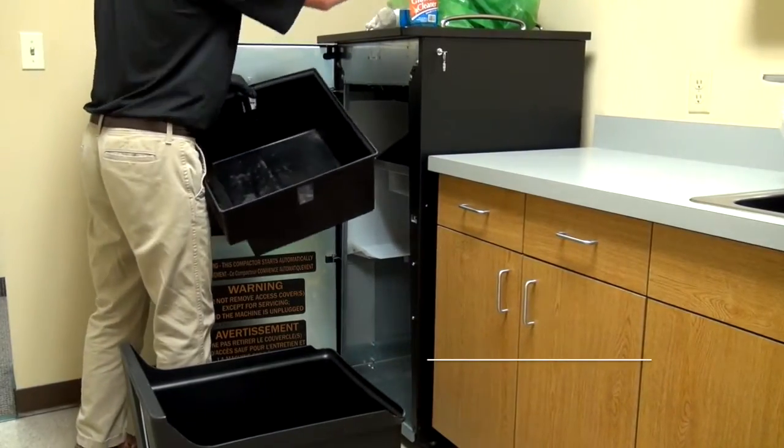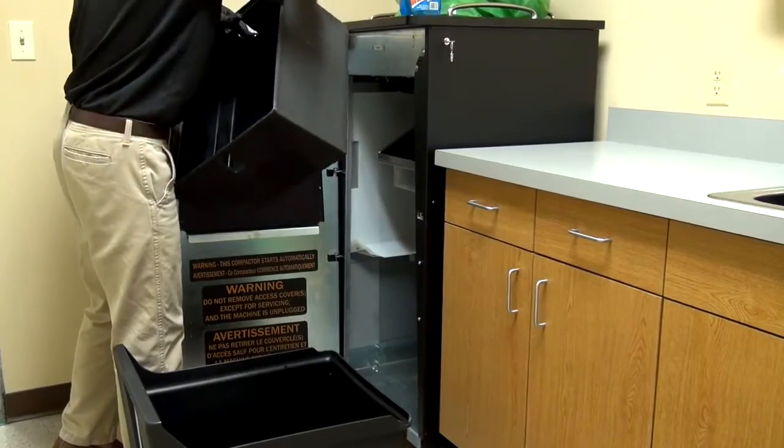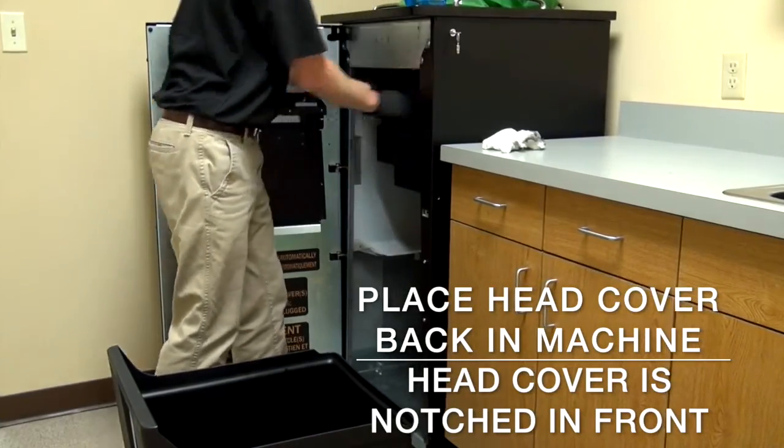The head cover should be cleaned once a week. To put the head cover back into the machine, make sure the notch is at the front of the bin. You're going to lift the head cover up and then back towards the rear of the unit.